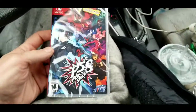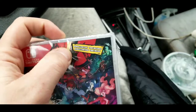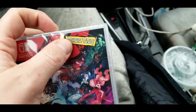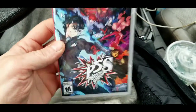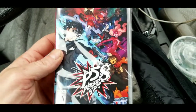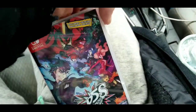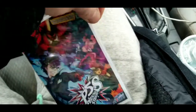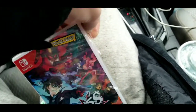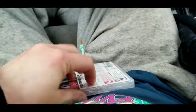I went to Best Buy and picked up Persona 5 Strikers. Am I weird for doing this — when I get these games, I cut the stickers off the package and stick them inside the case. I've bought games from the game store in the past and they've done the same thing. Anyway, let's rip this thing open. We're doing this video kind of ghetto hood style — I've got the phone in one hand and I'm going to try to open this with the other.